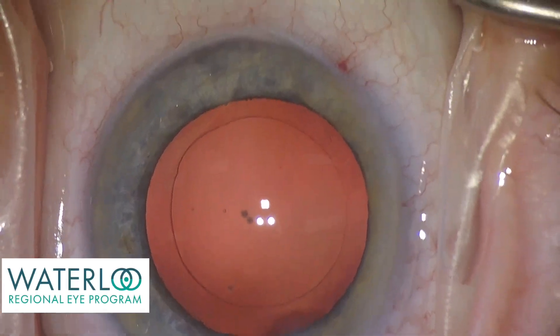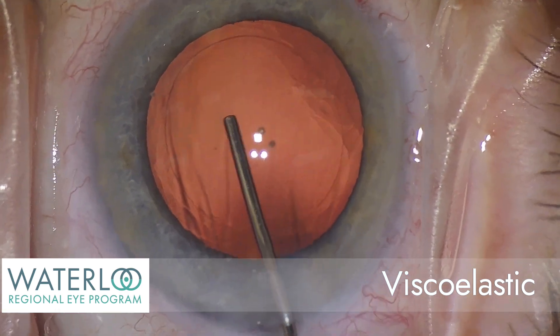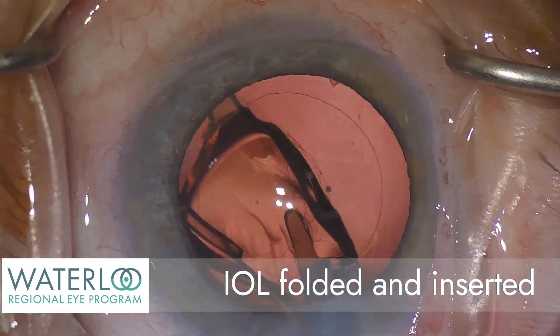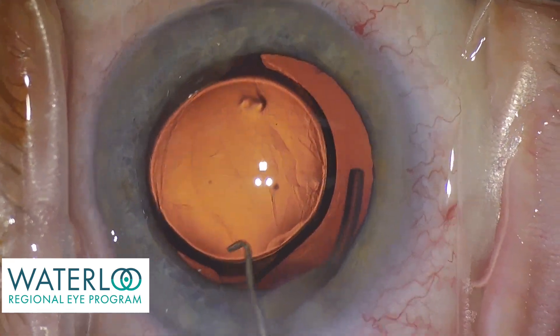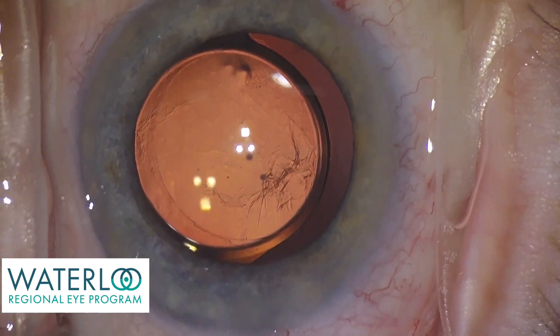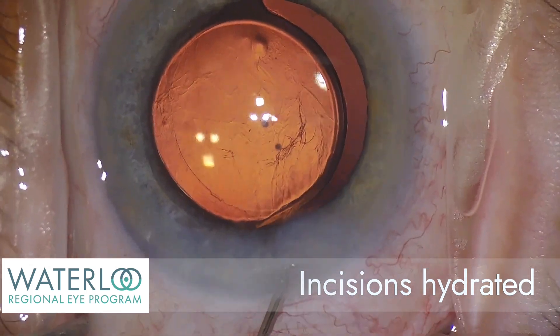The capsule is filled with viscoelastic, a gel-like material that maintains the eye pressure, and a one-piece artificial IOL implant is folded and inserted into the eye through the small 2.2 mm incision. The implant unfolds and opens inside the capsule, the natural support system of the eye that will keep the implant centered in place.